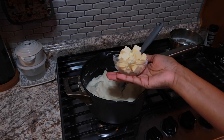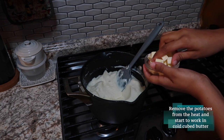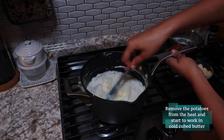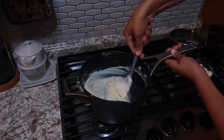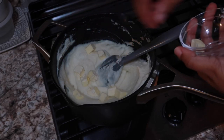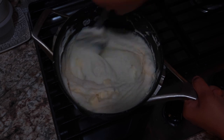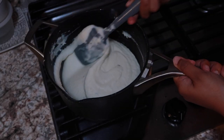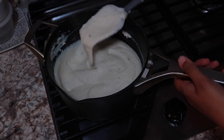Once all of your heavy cream is incorporated, remove the potatoes from the heat and add in your cold cubed butter. I have about two tablespoons of unsalted butter and I'm throwing in half at a time, mixing it well until the butter is emulsified. This is going to make our potatoes super shiny and super silky — we're not just melting the butter in there but truly incorporating it into the potatoes.